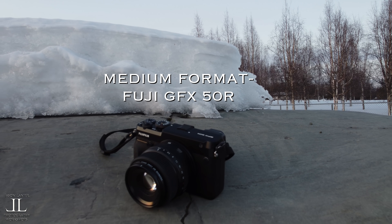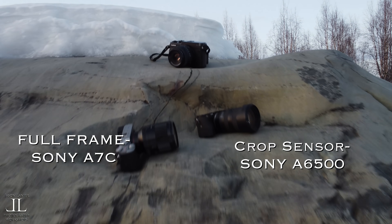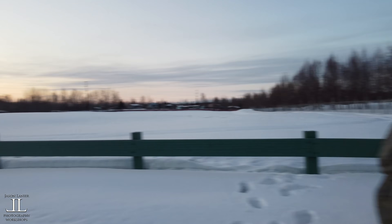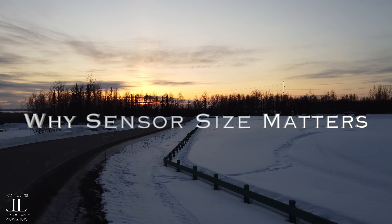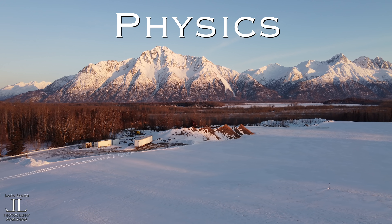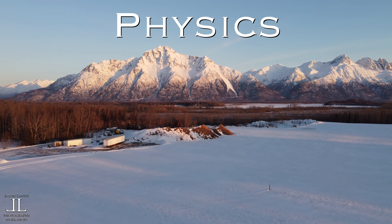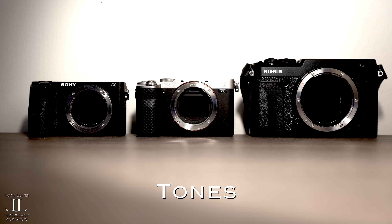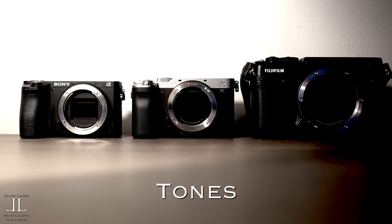For this comparison I used the Fuji GFX 50R, the Sony a7C, the Sony a6500, and I shot it in the beautiful landscape of Alaska. It's all about size and the physics related to how a sensor can handle depth of field, tones, and low light performance.